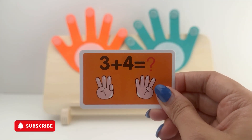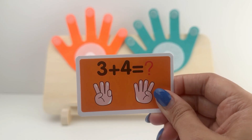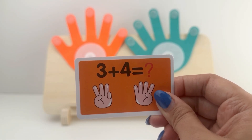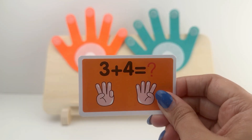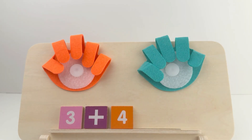Let's see what our last card says. It says 3 plus 4 equals... Come on, friends! Let's count and see what it makes. Placing the blocks. And it says 3 plus 4 equals...